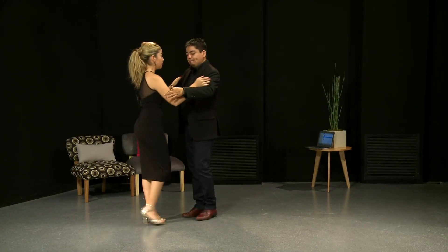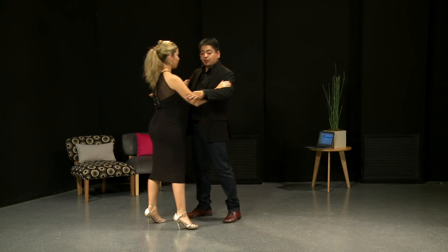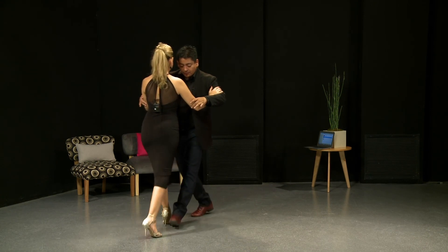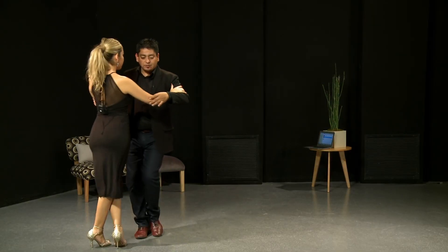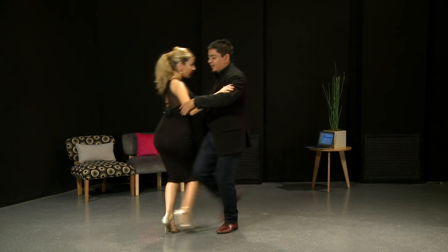For example, I'm replacing a pivot for the cross. Normally I have to do a rebound, and then after a rebound we're making a back barrage or something like that. We are using this as a tool in the beginning, and this has a lot of displacement and space.